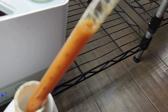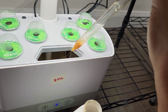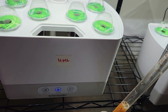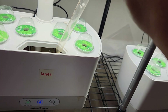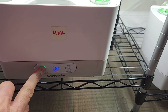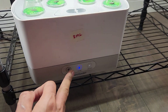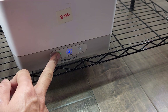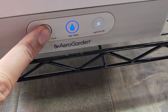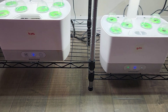Here goes 8 ml. And here goes 4 ml. Since I just added nutrition, I am going to reset the nutrition reminder so that the cycle starts from today. Just press and hold it for 5 seconds — you will see the blink — that will reset the nutrition reminder. Now onwards, I am going to get the reminder every 14 days and I am going to continue the same feeding.